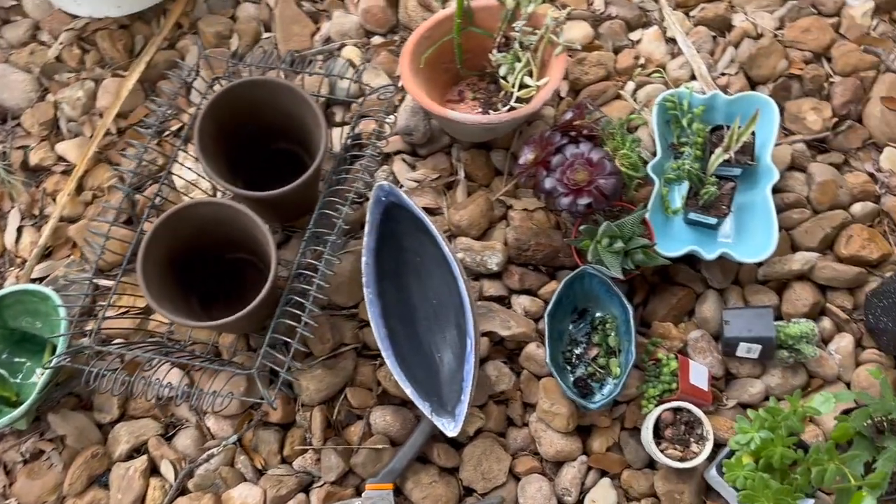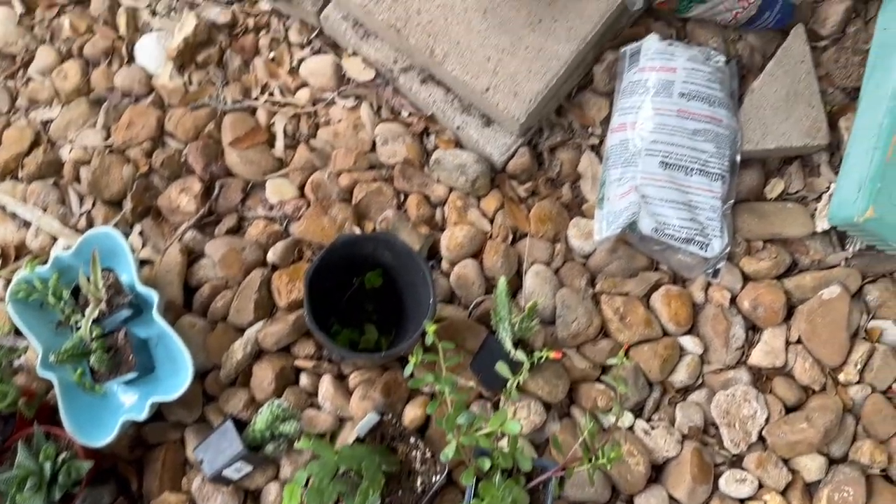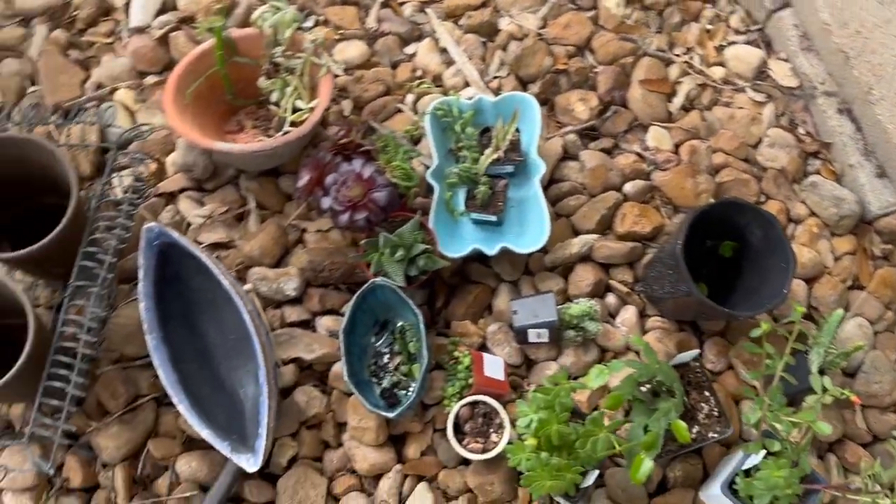To figure out which plants I think will look best and what color and shape of planter, I put everything out in front of me like a palette, plus my gravel and my soil.